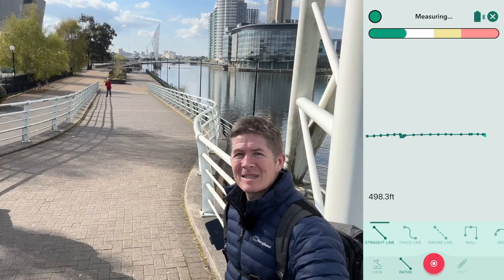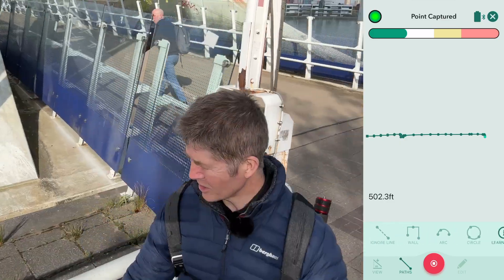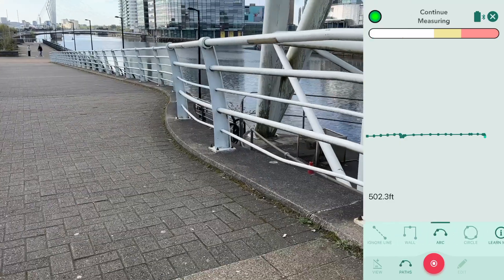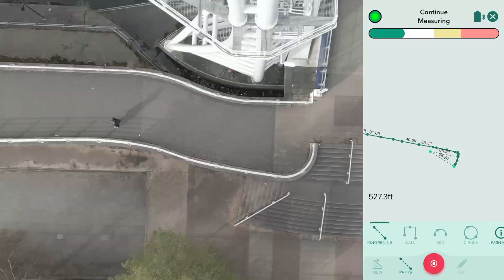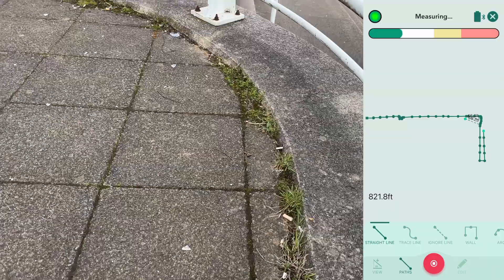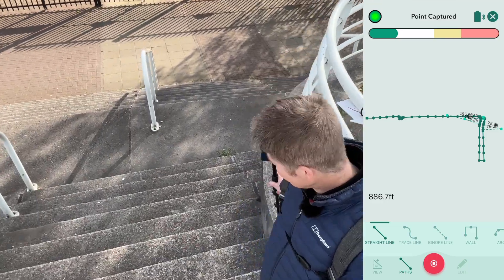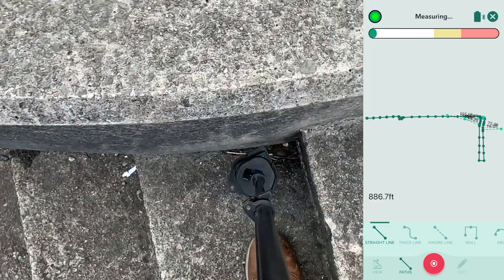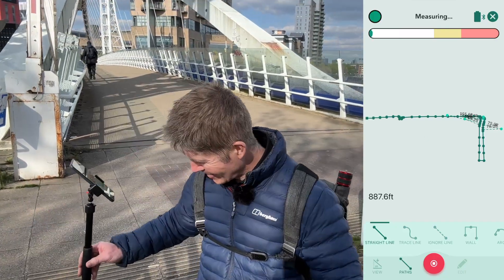You can just about see behind me that the straight lines become a bit more irregular. I'm just going to choose arc. You can easily transition between path types during measurement and choose one that best fits the space in front of you. And as I move down these steps, all the heights, all the lengths, the elevation, the angles, the gradients, the rise and the fall are all being captured.